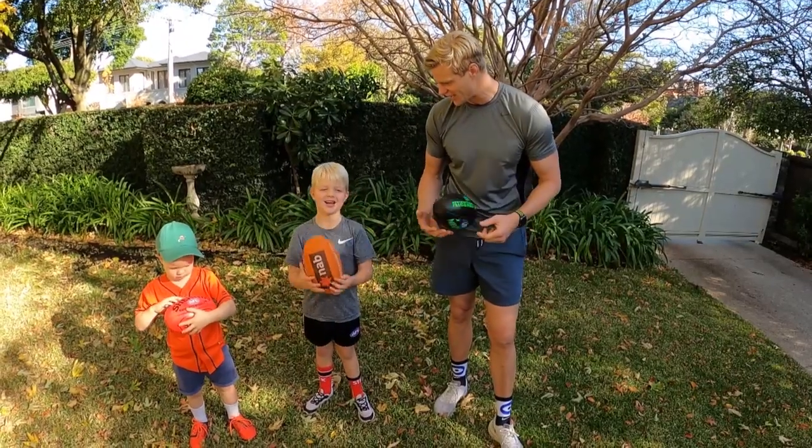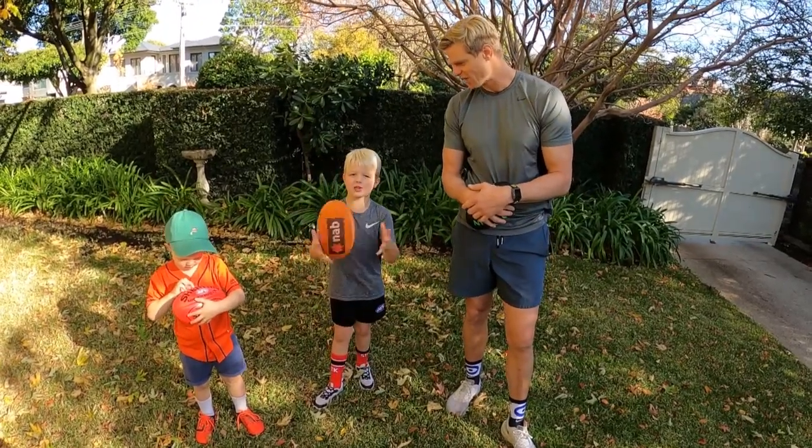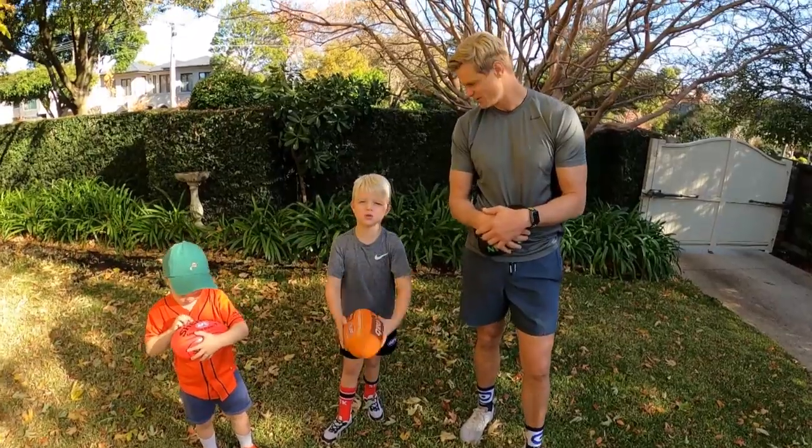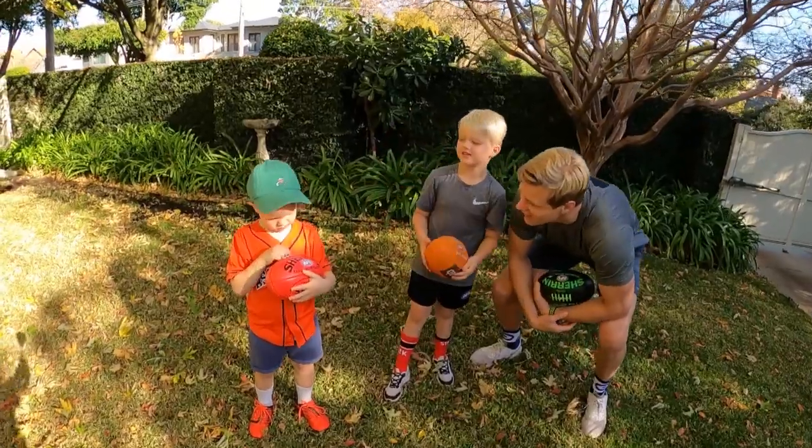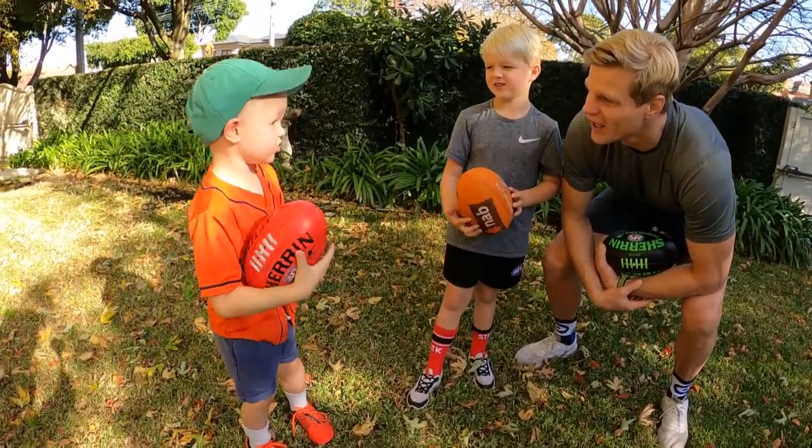What have been some of your favourites? Speckies, figure eights, round and round, obstacle courses — so many! What about you, Will? What have been your favourites? Obstacle courses and Speckies.